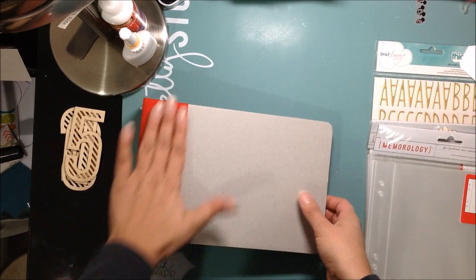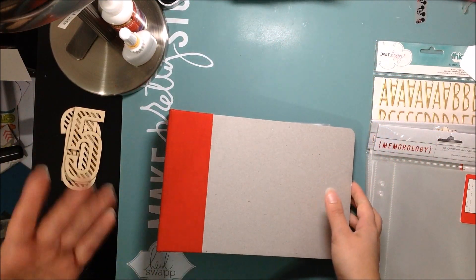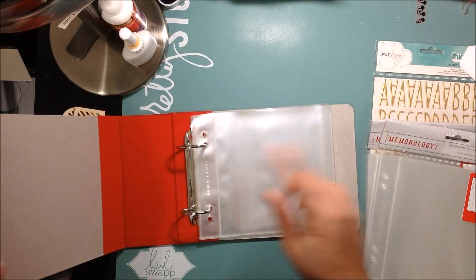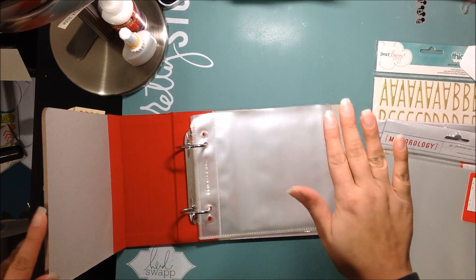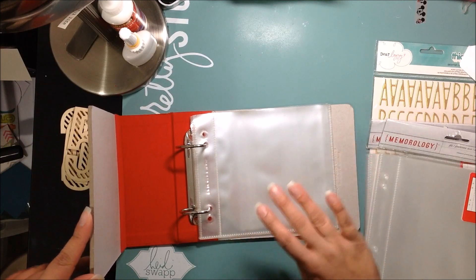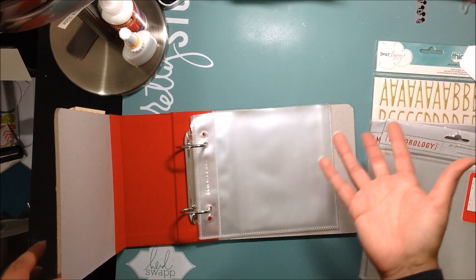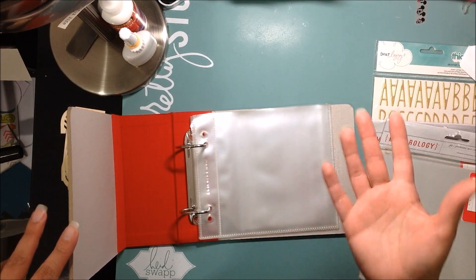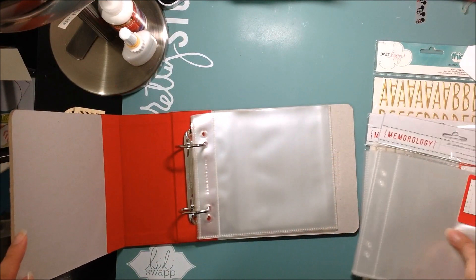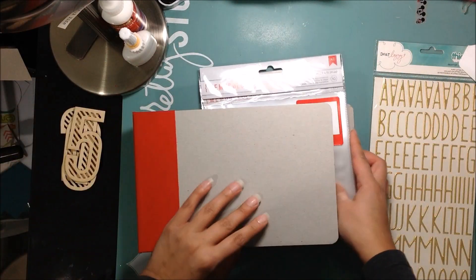The album pages are six by six. I figured six by six is going to be something very manageable for me — I didn't want to do a big album because it's my first time. I'll just limit myself to one or two photos a day, and I think that should be fine. I don't want to overwhelm myself. I have some page protectors that already come in here and I just purchased some additional page protectors for my album.